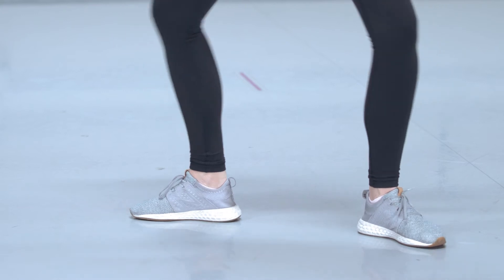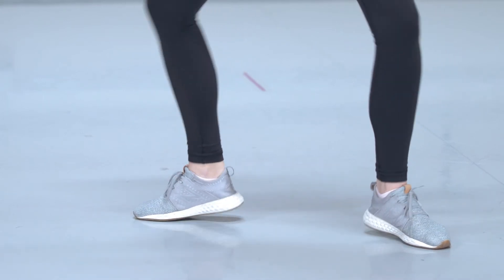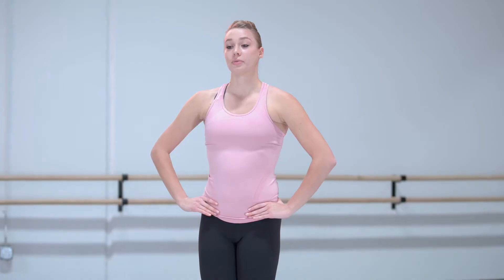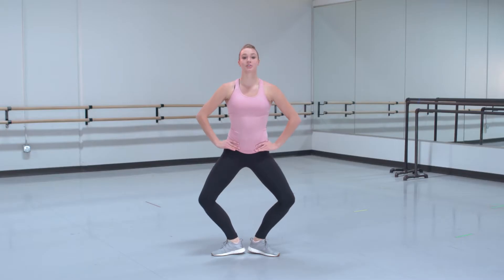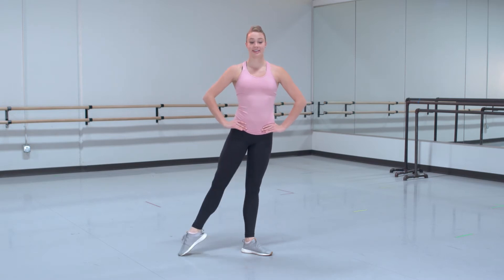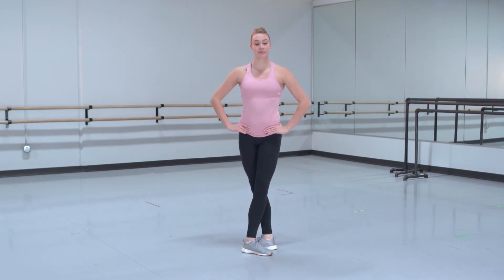Same in second — plie, releve, plie, stretch, tendu second, to first. From there, we are going to do a plie, saute, jump, up, tendu second, close fifth. Now that we know the first phrase, let's try putting that with music.